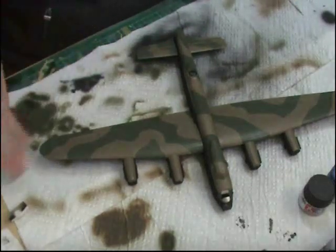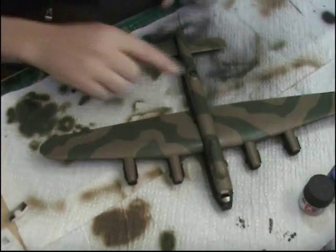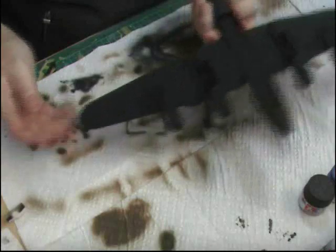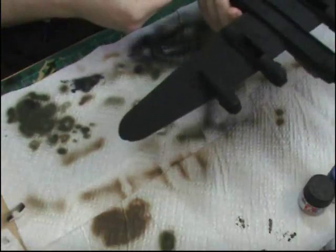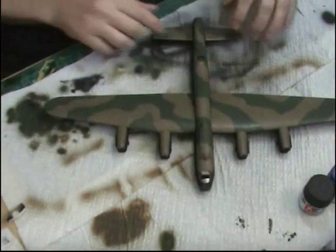Little things like pre-shading — you can find you come back to it an hour later and it looks totally different to how you saw it. So there we go, there's the Lancaster all done. Nice and black. Flat black underneath and quite nice on top.